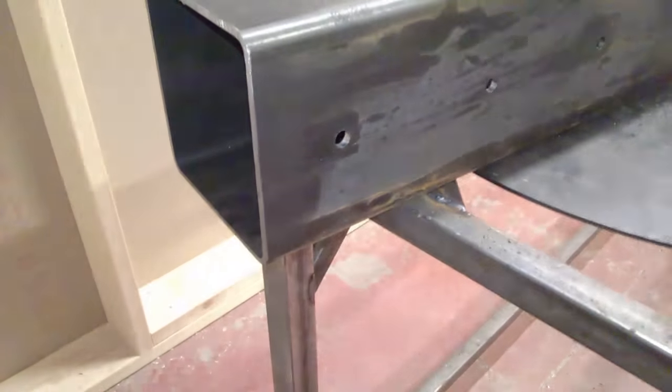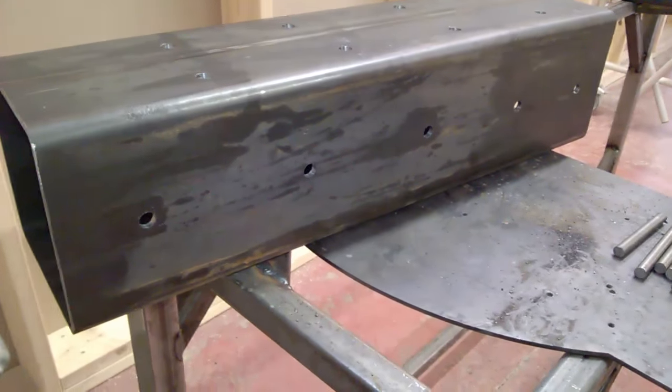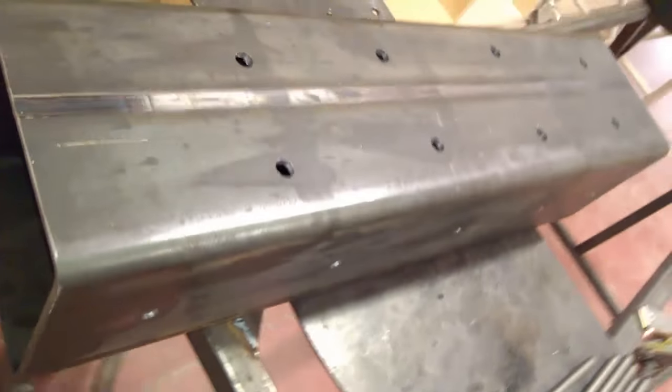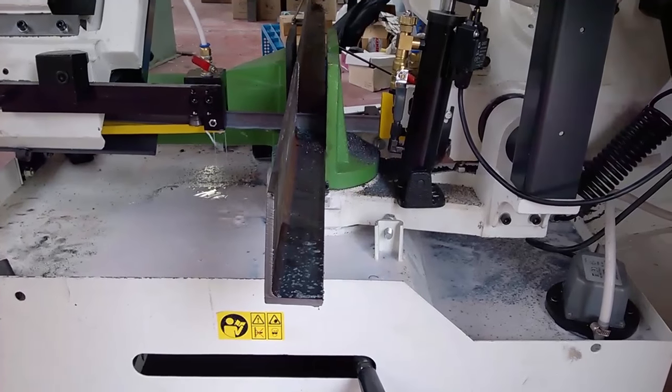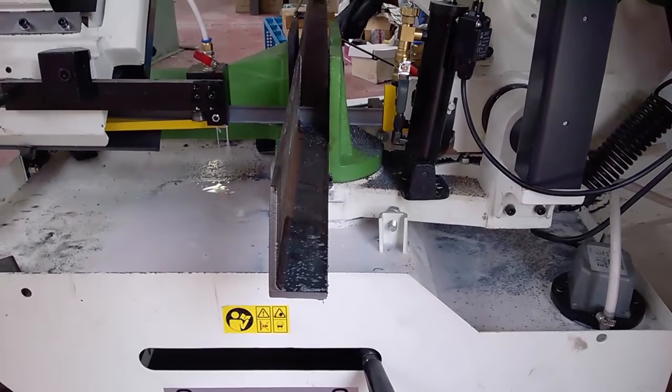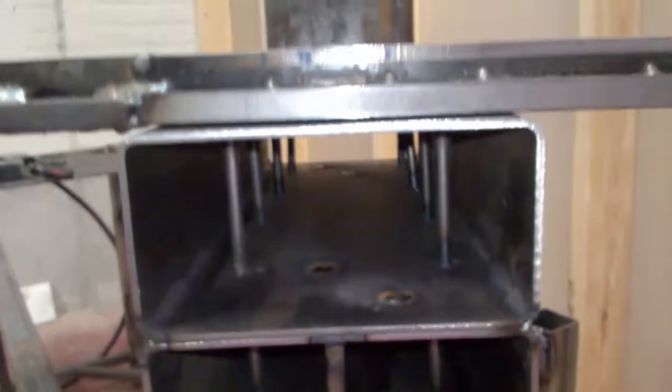Here we can see the upright post — I drilled five holes on one side and eight holes on the other side for a cross-section pattern, since I'm planning on filling it with epoxy concrete later. Here I'm cutting the support plates for the upright, and the same support plates are going to go on the bottom side as well.